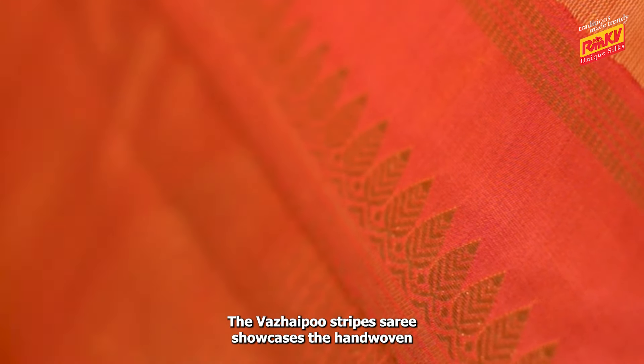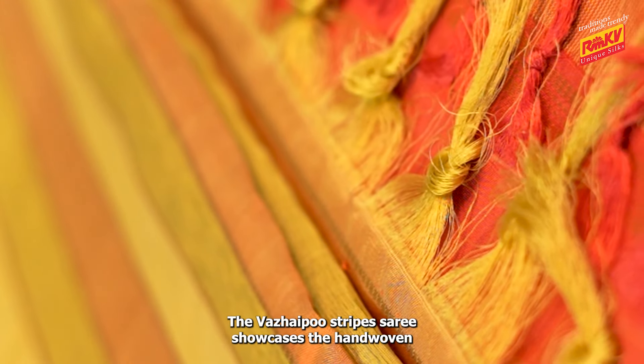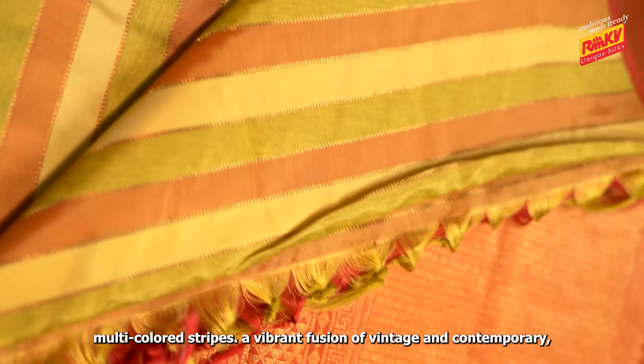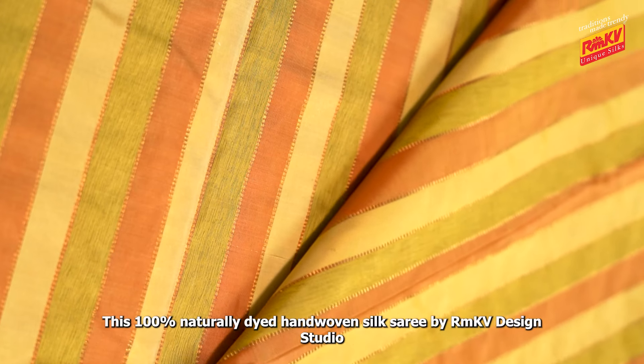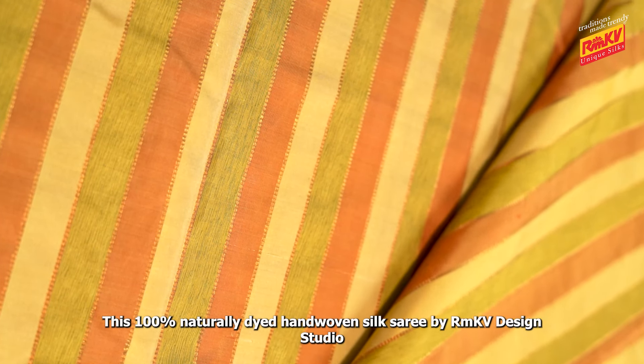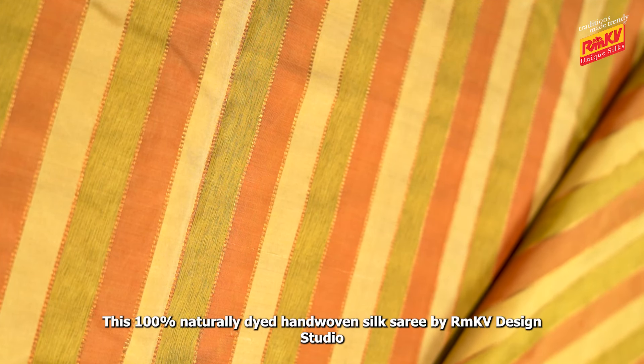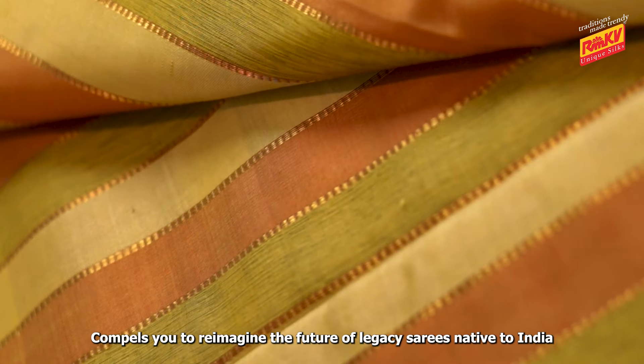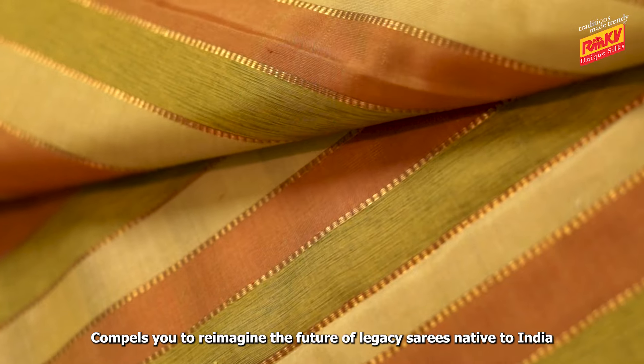The Vareipu Striped Saree showcases the hand-woven multi-coloured stripes. A vibrant fusion of vintage and contemporary, this 100% naturally dyed hand-woven silk saree by RMKD Design Studio compels you to reimagine the future of legacy sarees native to India.